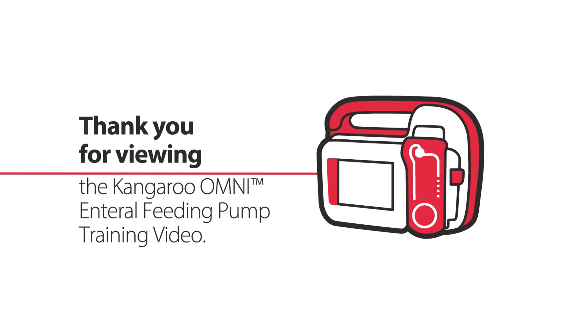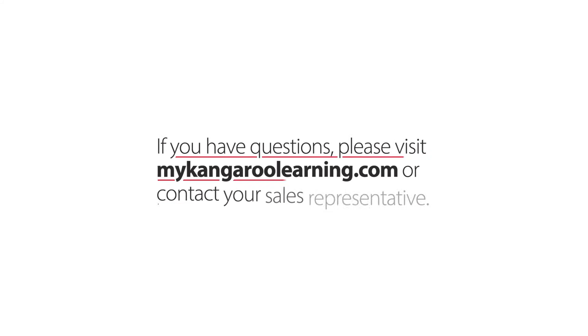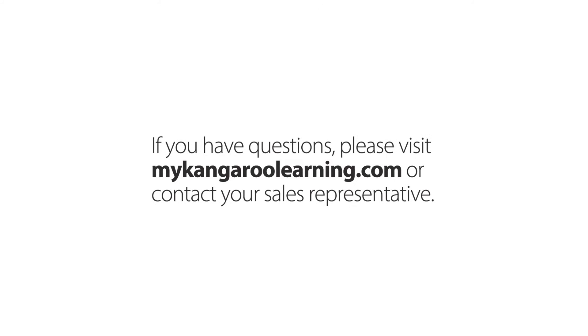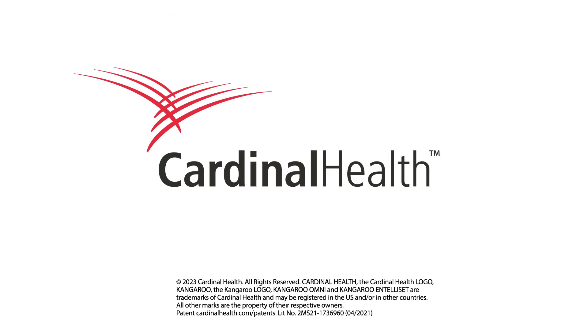Thank you for viewing the Kangaroo Omni enteral feeding pump training video. If you have questions, please visit MyKangarooLearning.com or contact your sales representative. Kangaroo Omni — the future of enteral feeding.